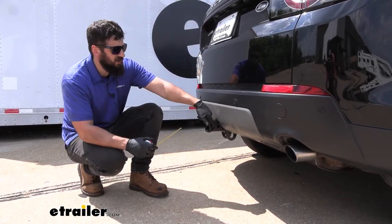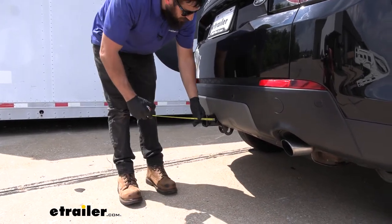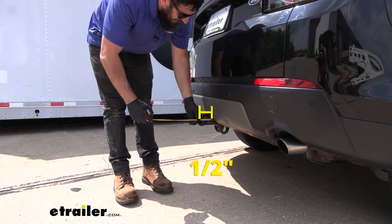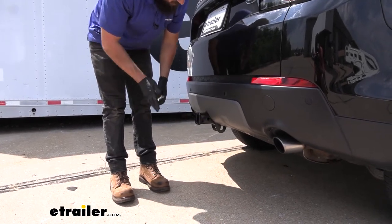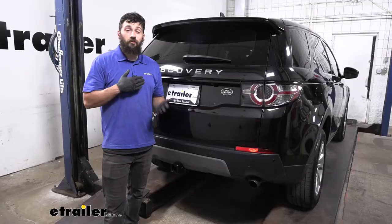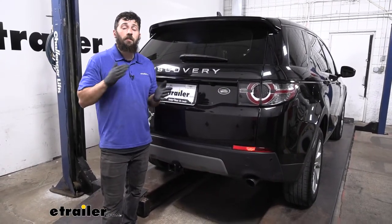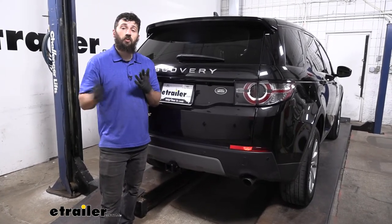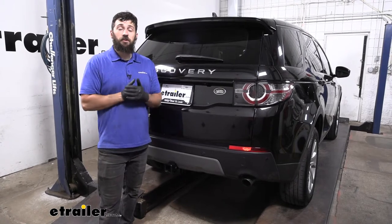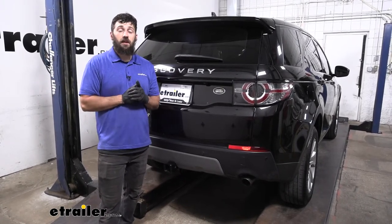The distance from the center of the hitch pin hole to the outside edge of the bumper is only recessed about a half inch, so there should be no issue with any folding accessories contacting the vehicle. In regards to installation, this one really isn't bad at all — there are only minimal modifications required to the vehicle. Once we remove a few panels it simply bolts into place, and we can walk you through this entire process step by step now.